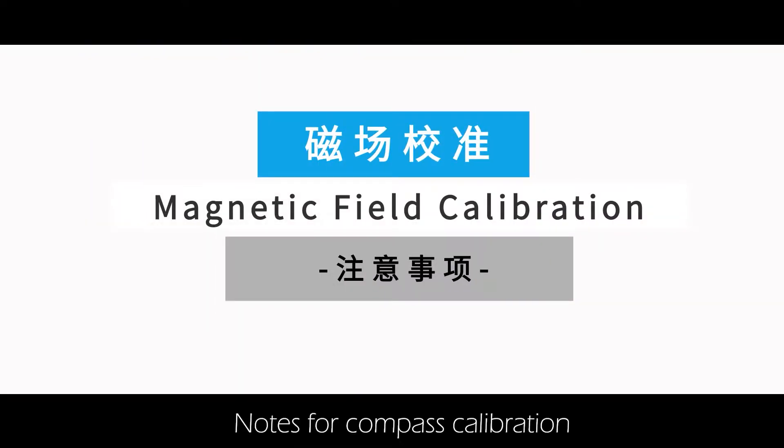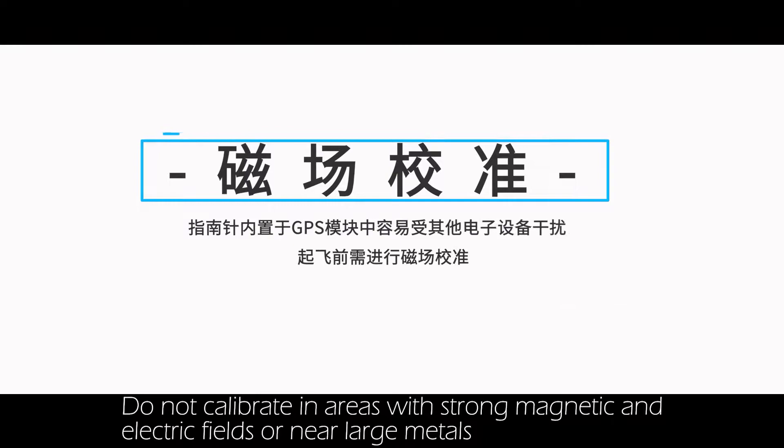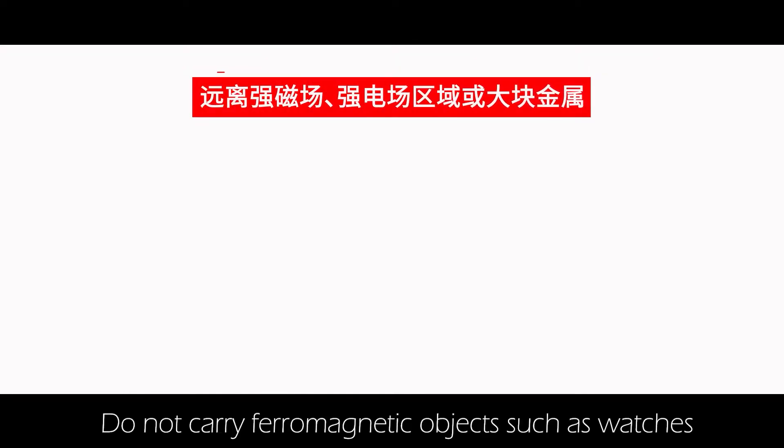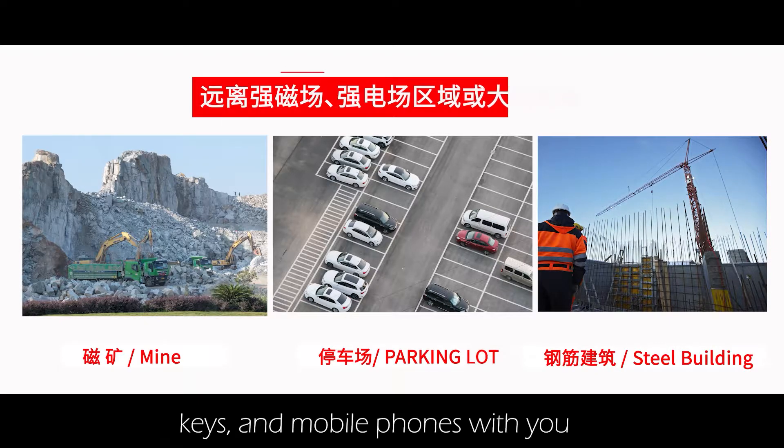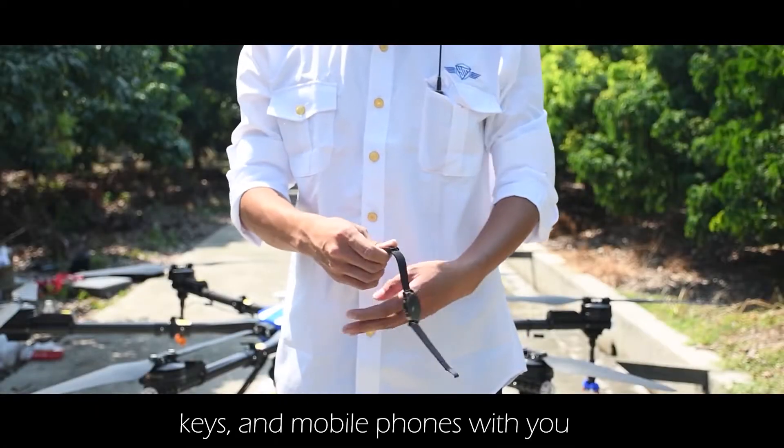Notes for compass calibration: do not calibrate in areas with strong magnetic and electric fields, or near large metals. Do not carry ferromagnetic objects such as watches, keys, and mobile phones with you.